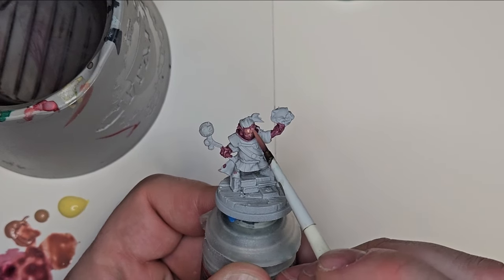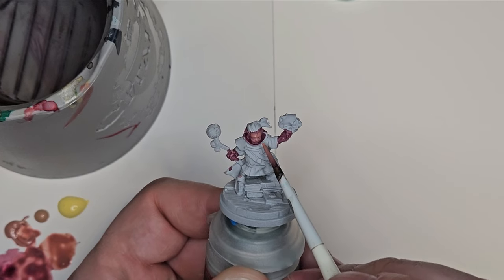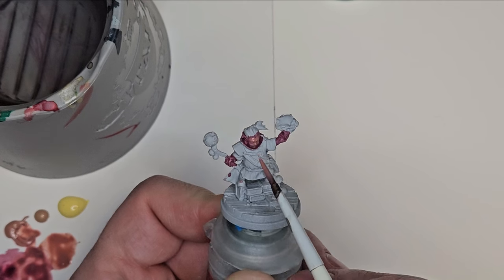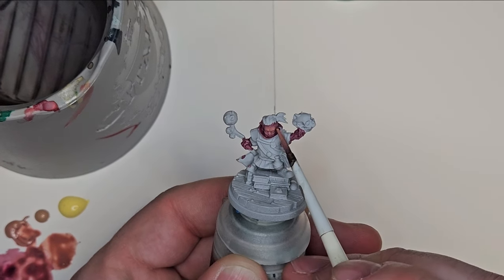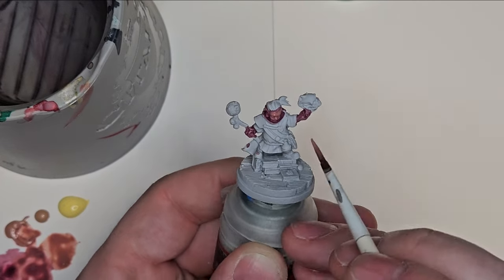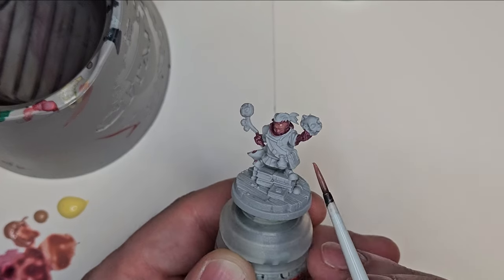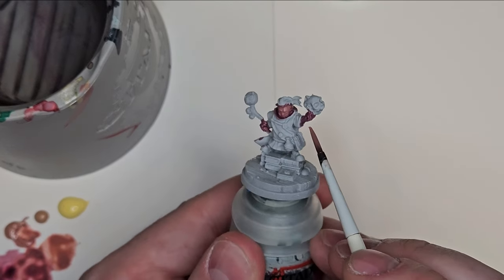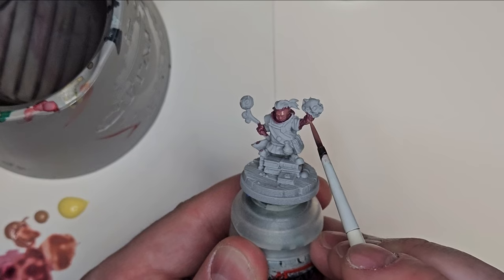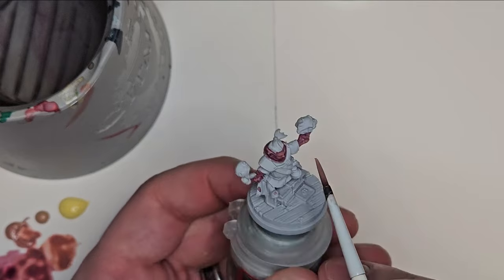Slowly getting more color on the cheeks. I'm actually going to have it a little bit brighter towards the right side of the model, because there's a really neat fire effect in the left hand of the model. I'm going to use that to introduce some color and life into the miniature. You don't always have to do this.